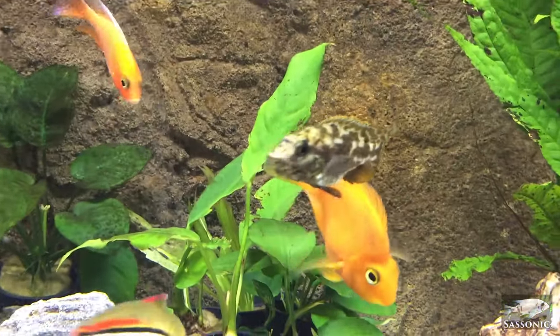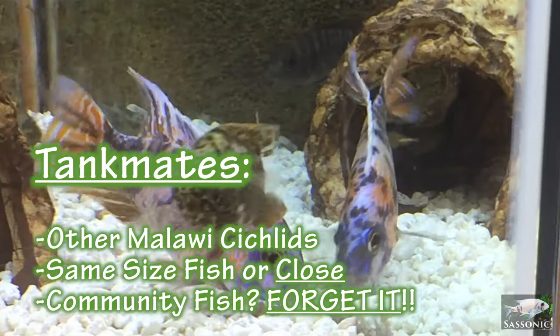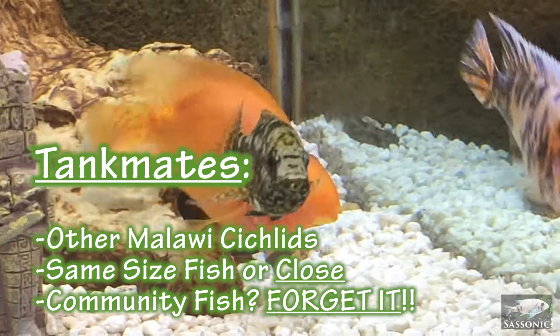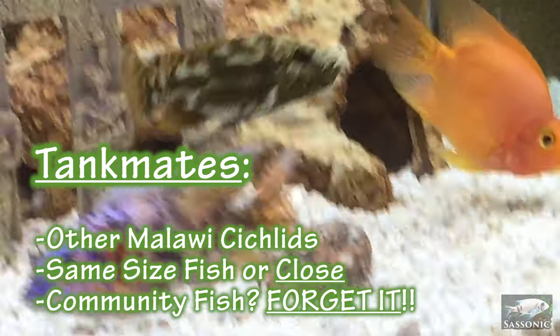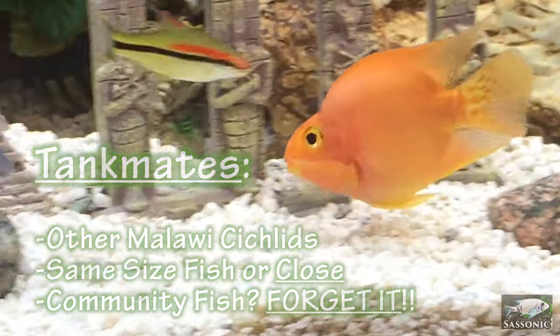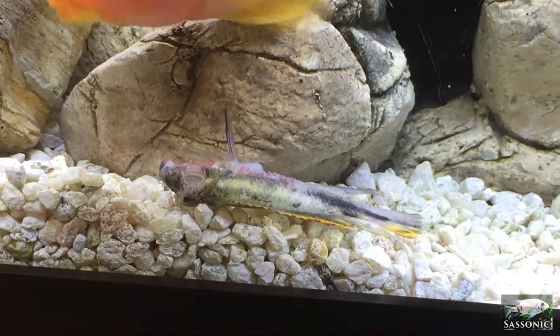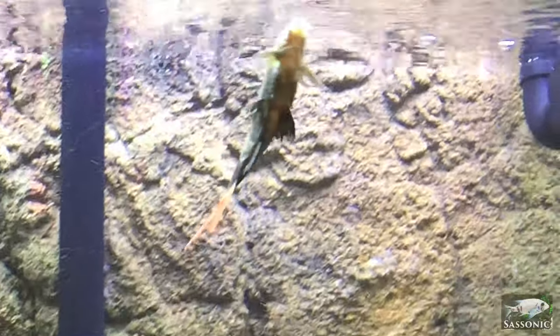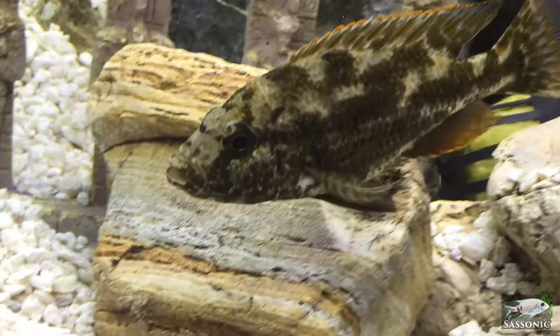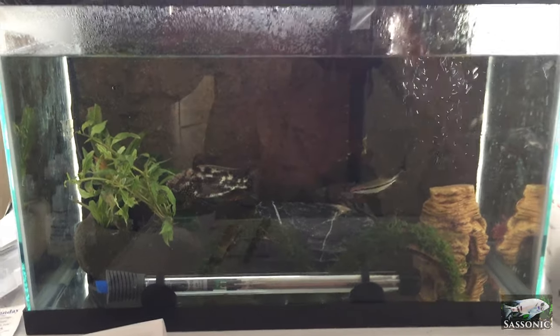I've seen these guys be pretty aggressive. I would categorize them as an advanced African cichlid — not all Africans are very hard to keep; I don't think peacocks or Buna are very hard. These guys are a little trickier because of their aggression. You can keep them with other Malawi cichlids that have a strong bite, but community fish — forget it, don't even think about it. And if you want evidence, look right there: that was a dead rose lion shark and a dead redtail shark, and it was my fish Rakondo who was responsible. I did not witness the incident — my cleaning lady saw it and I got there too late. Make sure you forget about putting these guys with community fish.